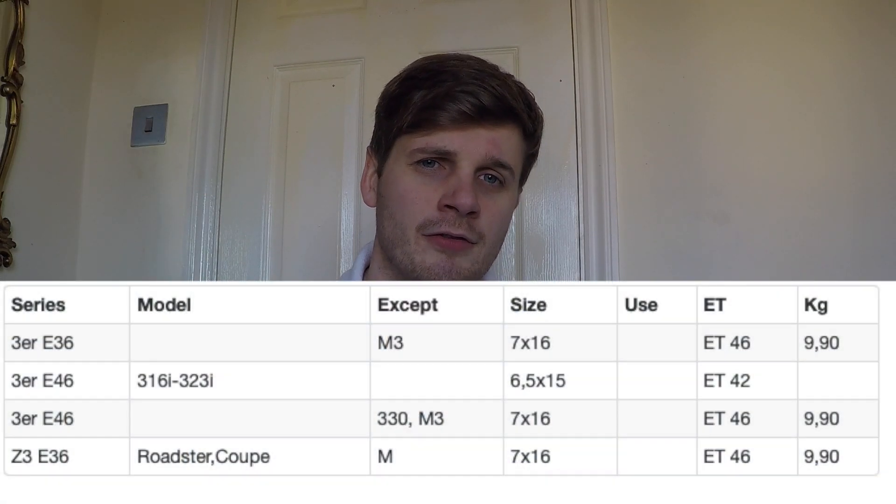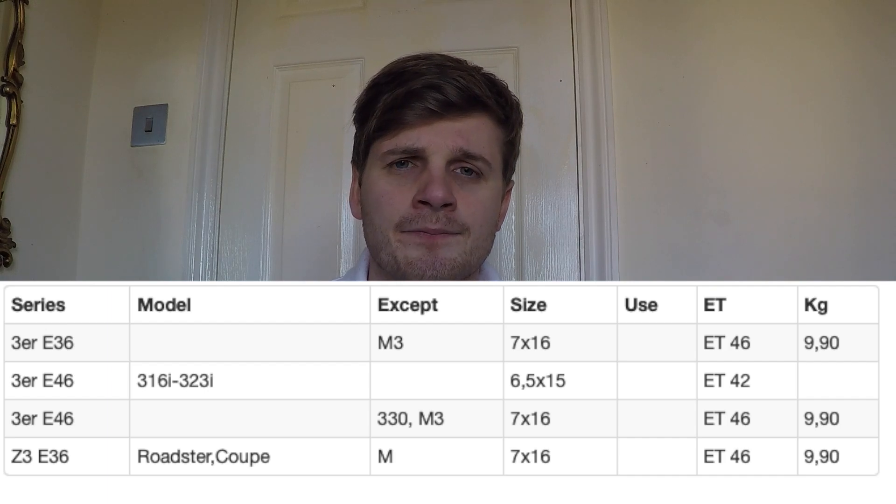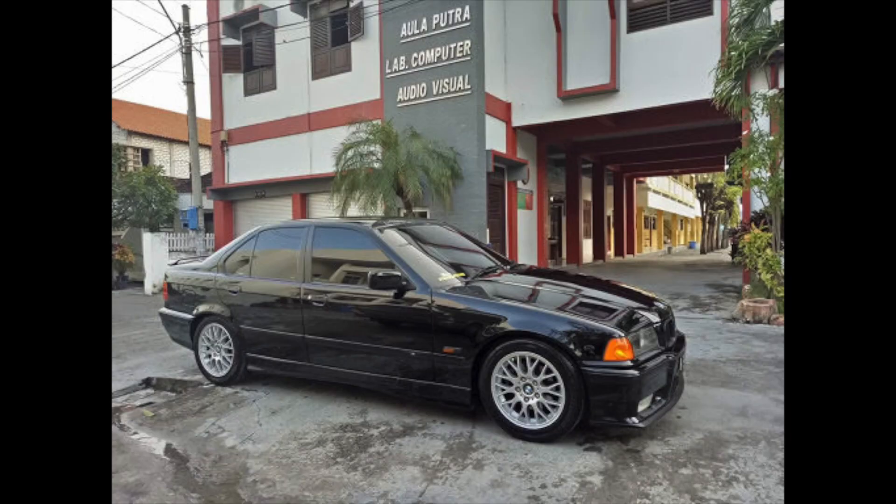At number six we've got the Style 42. This isn't actually off an M3, it's just an OEM sporty wheel from BMW — came on the E36, E46, and probably the Z3 as well. To me this is a slightly more modern version of the Style 5; the key difference is the spokes sit flush with the lip. These are 16 inch wheels so they fit pretty much everything. A good street or road wheel, pretty universal — looks good on tourings, coupes, convertibles, and saloons. The downside is if you're looking to run big track tyres, 16 inch might be a bit too small.